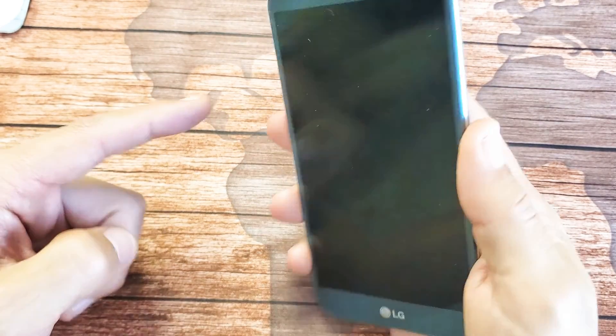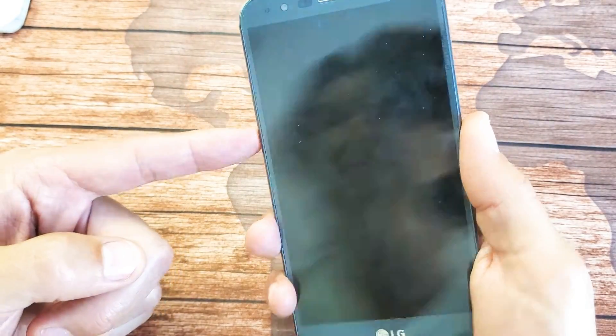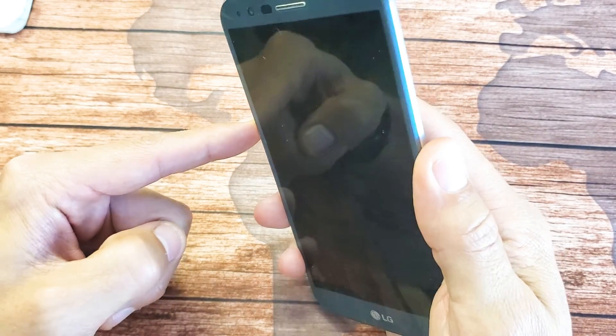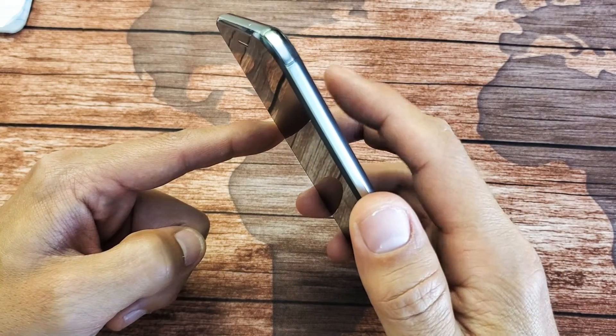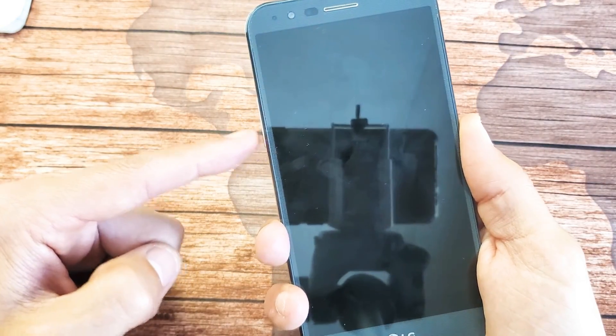When the phone is off, press and hold both buttons — volume down and the power button. As soon as you see the LG logo appear, let go of the power button and then press and hold it down again, all while continuing to hold the volume down button.